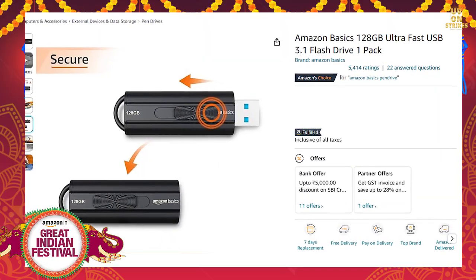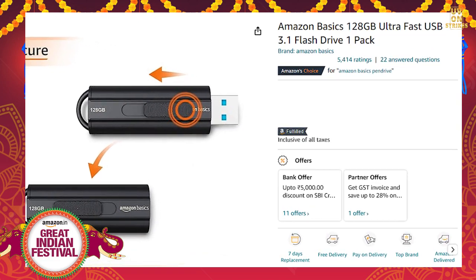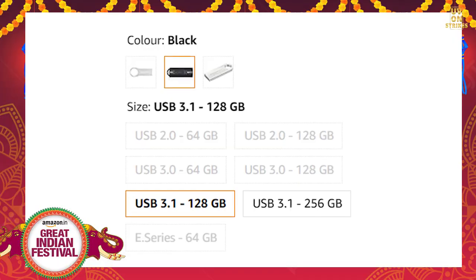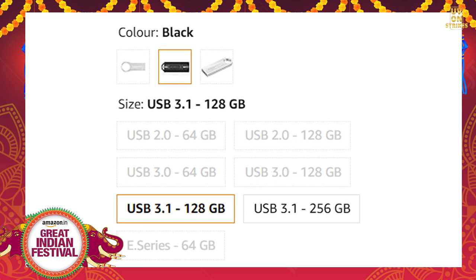For flash drives, there is a best brand offer: Amazon's 128GB Ultra USB 3.1 flash drive. It comes in 3 color variants and you can choose 128GB or 64GB capacity. The price of this flash drive is 649 rupees.